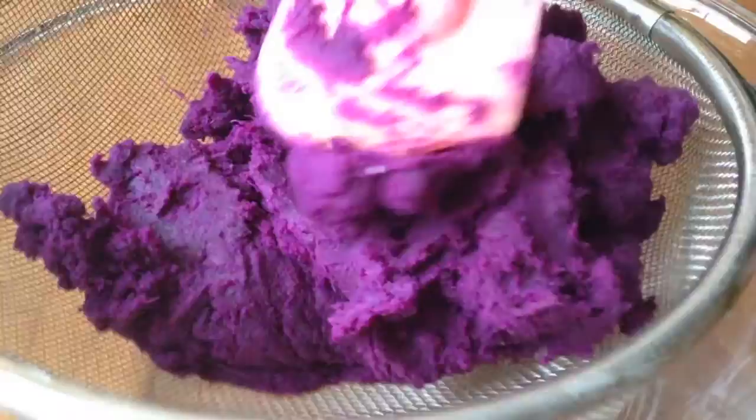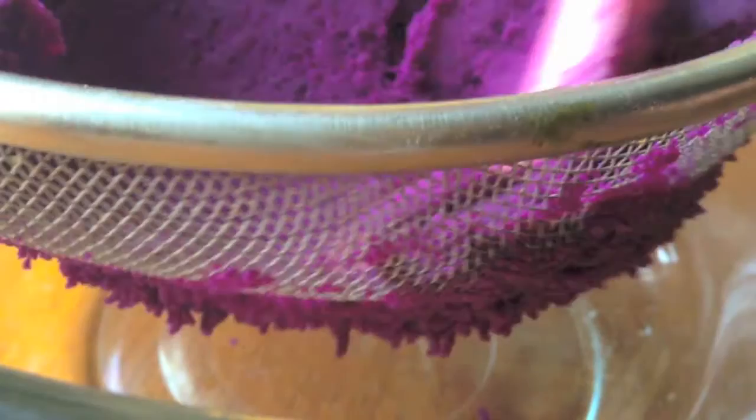Mix everything together until nice and smooth and well combined. Now comes the tedious part — you are going to have to pass all of this purple sweet potato mixture through a sieve to make sure there aren't big lumps that will make it hard for you to pipe it.